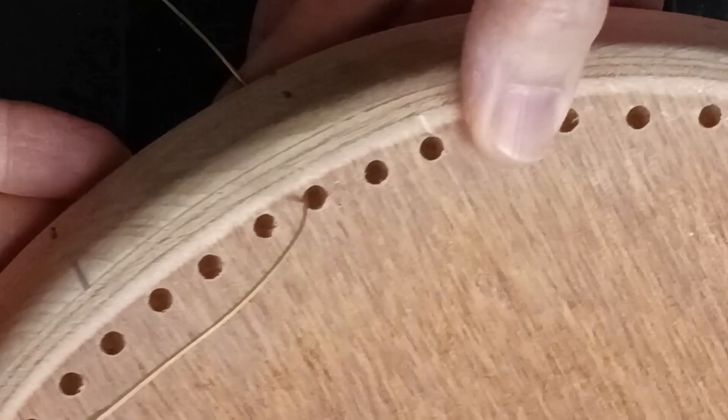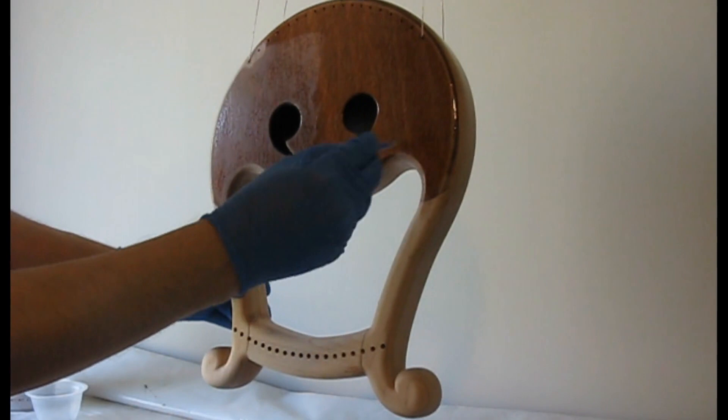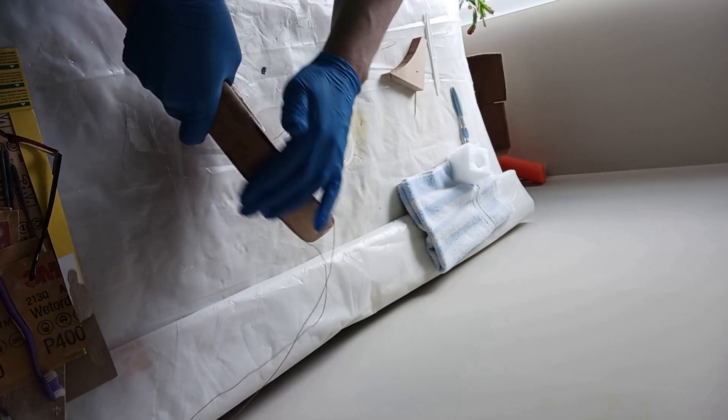Now let's work on the finish coats for the harp. I'm still using two-part epoxy for this finish. The first coat goes on heavy — I will make three more heavy coats with sanding in between. Notice the harp is suspended with wires while curing so it is not touching any surfaces and I can coat the entire harp at the same time. When the finish coat is thick enough I smooth it out with 400 grit sandpaper and then apply a thin coat of epoxy, rubbing it on with my nitrile gloves only so it is very thin.